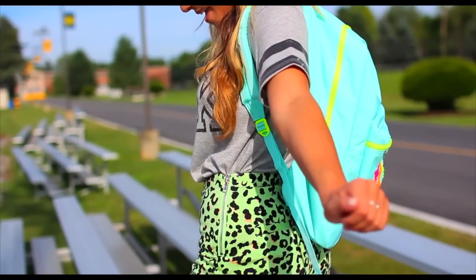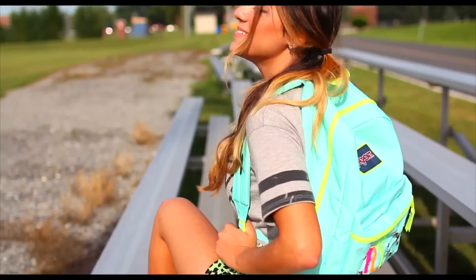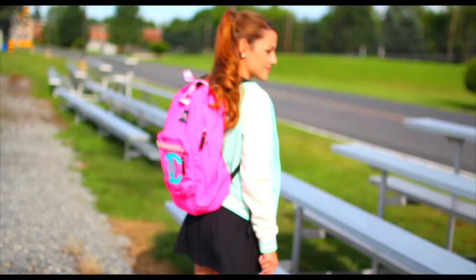So that was our DIY slash personalize your backpack video. We hope it was really helpful for you guys — it's always great to start out the year with a backpack that nobody else has but you.